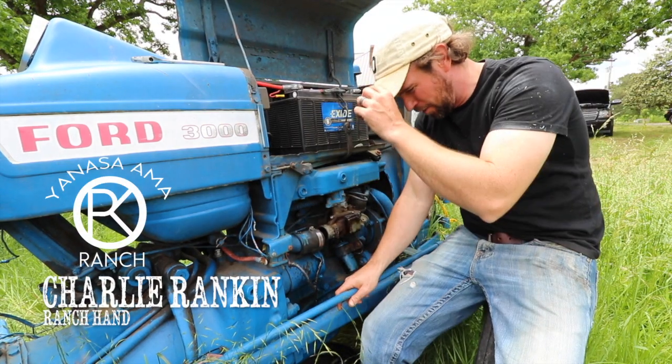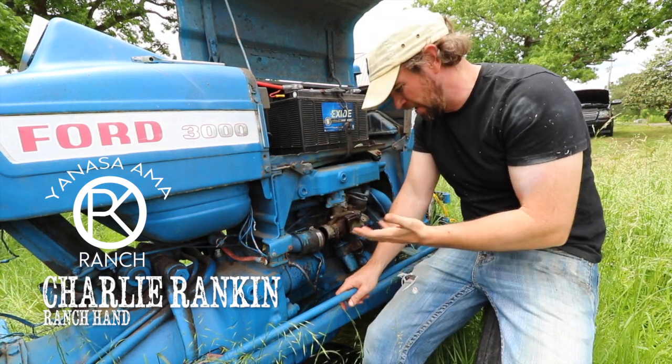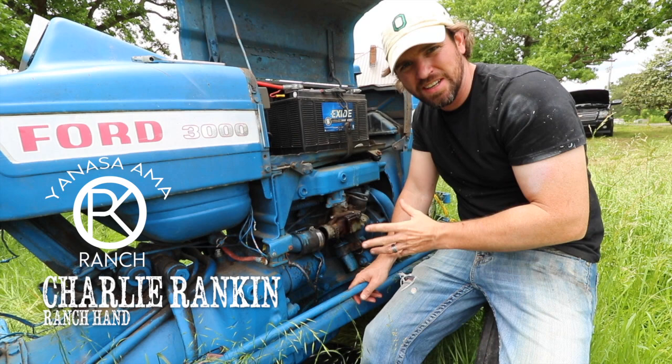Okay, so today we have an interesting problem here. The gas — our tractor won't stop running in it. It floods up in here and drips out. And so what I'm going to try and do is fix this.